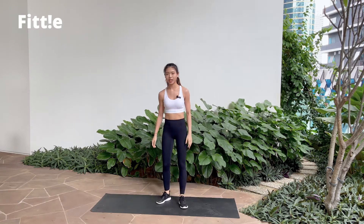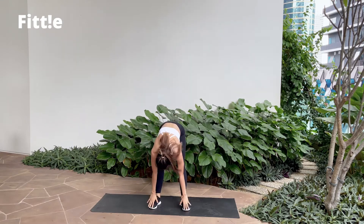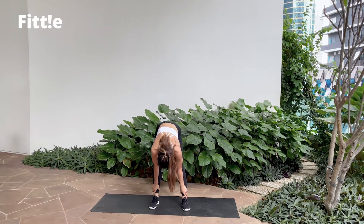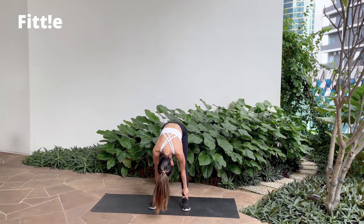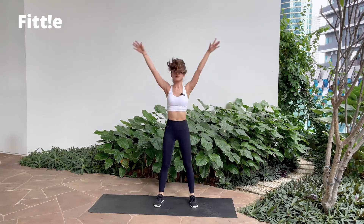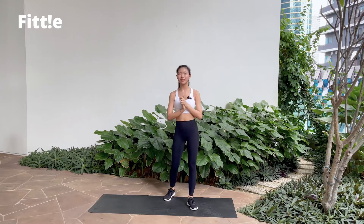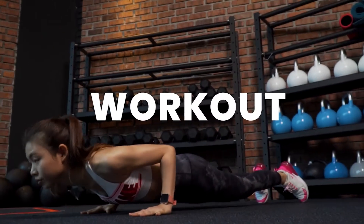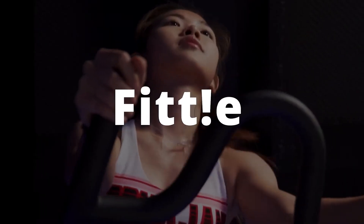Good job, guys! Shake it off. We're going to take one deep inhale — exhale, fall all the way down, touch your toes. If you can't, hold on to your shin and just lean side to side. In 3, 2, 1 — inhale as you rise up, and exhale. Good job, guys! That's it — 8 minutes. Thank you for joining me today. I hope you guys enjoy the workout. Thank you!